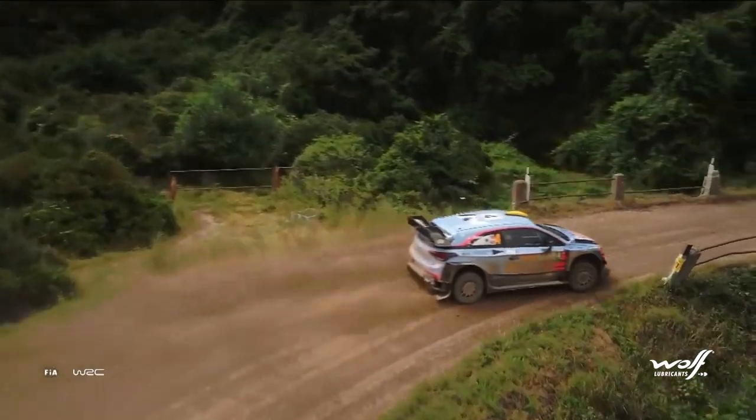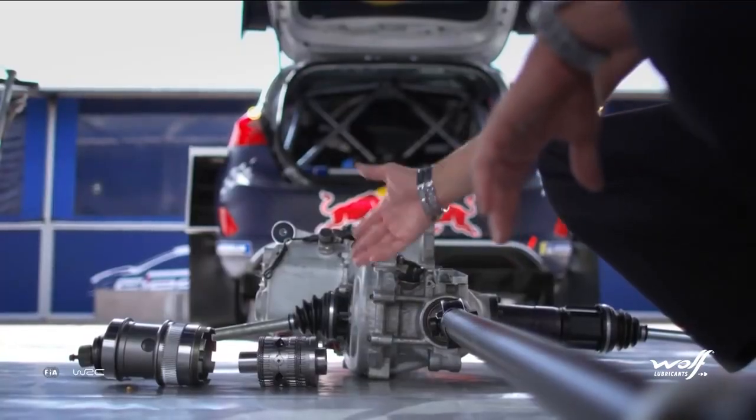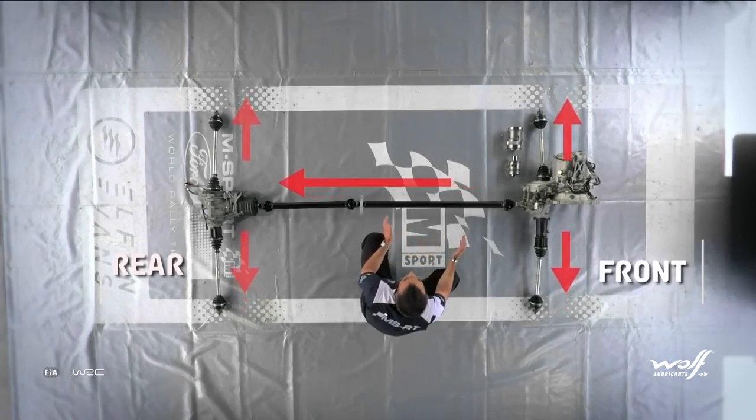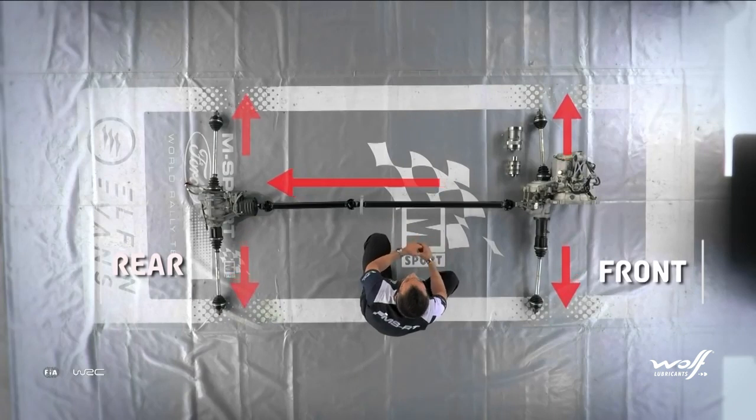Nowadays, we have a center diff, which is located in the front gearbox. This is another tool that helps to change the ratio of torque between the front and the rear axle, and it's another tool to improve the handling of the car during the drive.